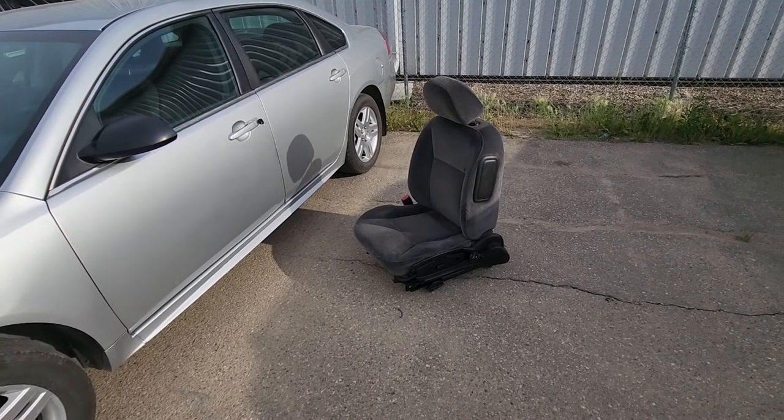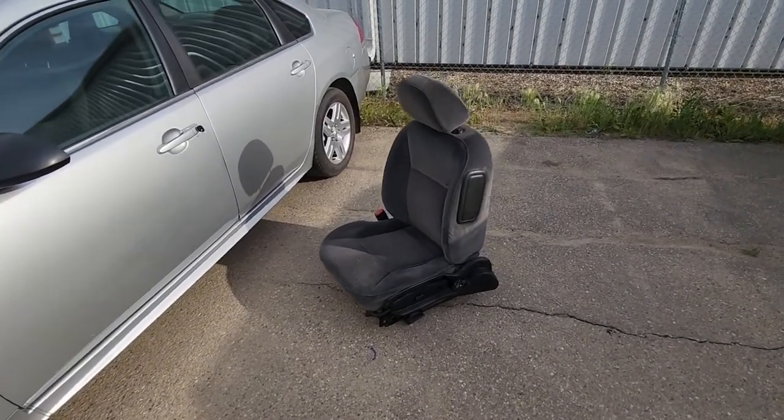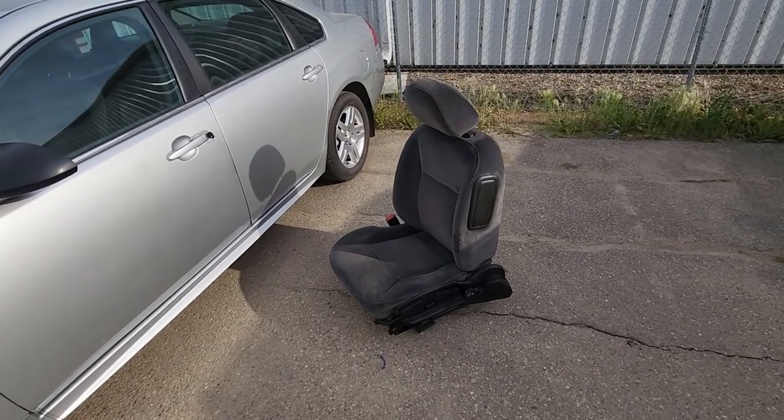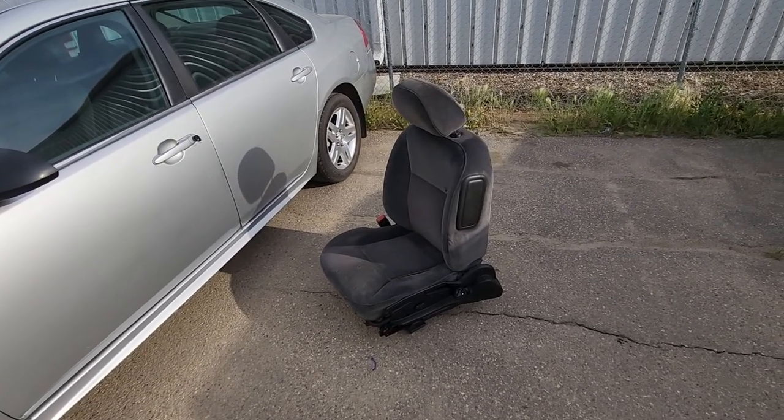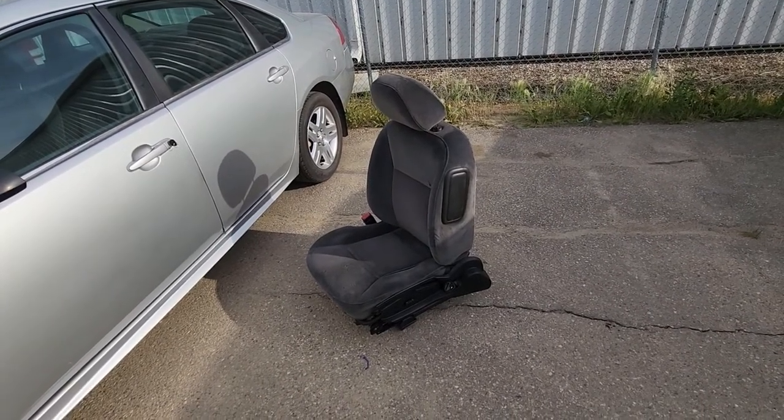On this specific Impala I am replacing the driver's seat, so I have the seat out already. You don't have to remove the seat to be able to replace the headrest — I will just use this seat as an example.